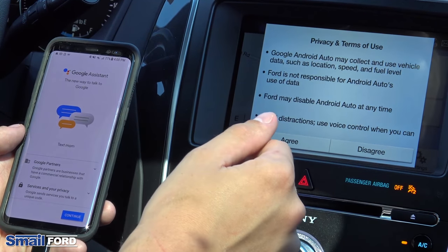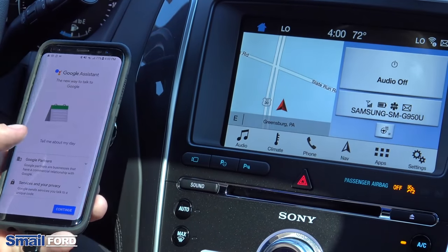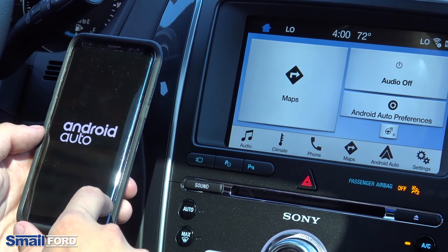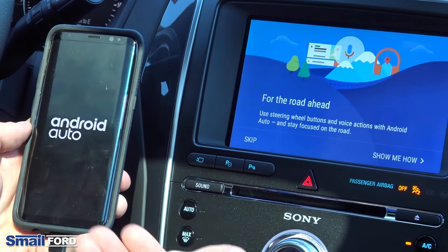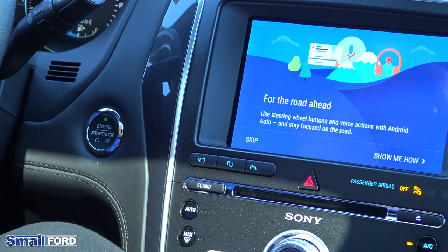On your screen will come up a quick privacy and terms of use — click agree to that. And on your phone, same thing. A couple of quick notifications on there really just give you a quick breakdown of what the app does. And then you'll notice that the phone screen just says Android Auto, so you can put that down — you're done working with that.